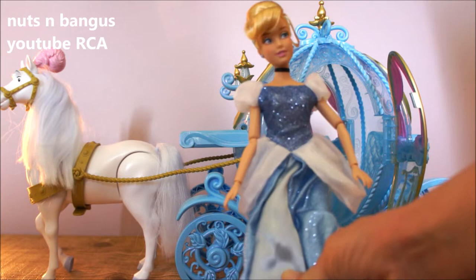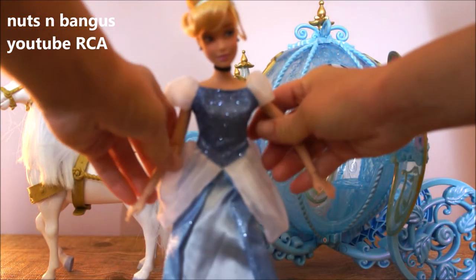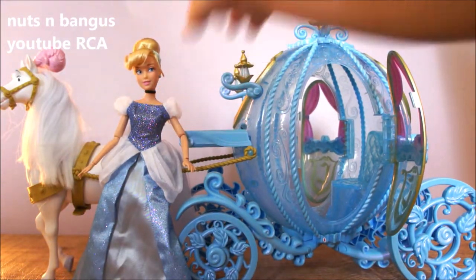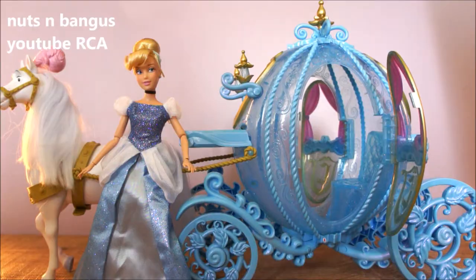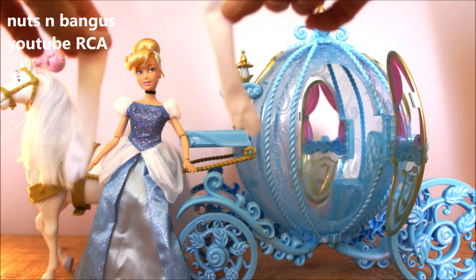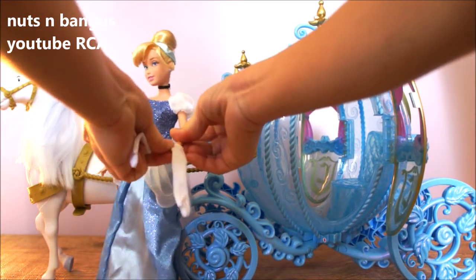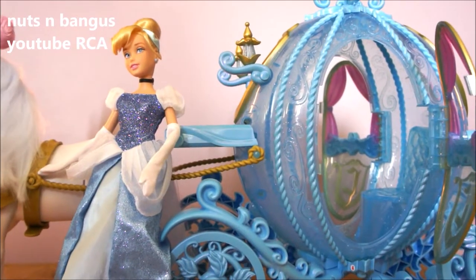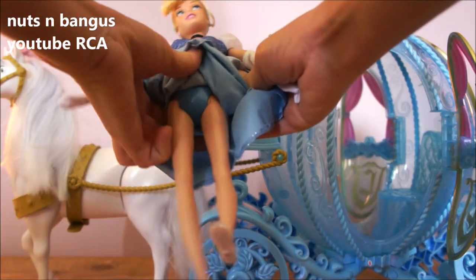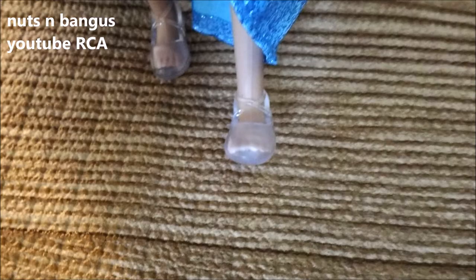Here is the Cinderella doll — very nice dress and beautiful face. She comes with a pair of white gloves. She has painted blue underwear and plastic shoes.